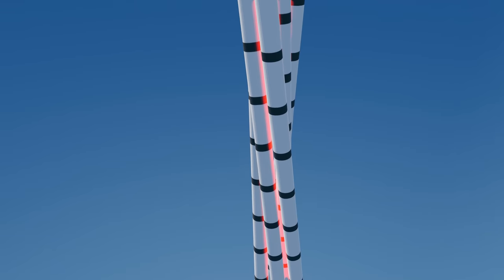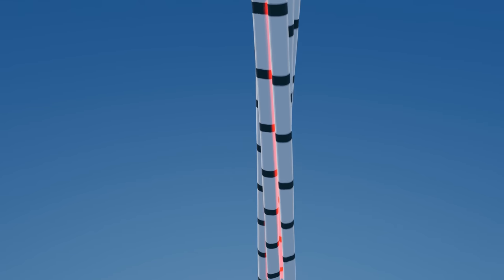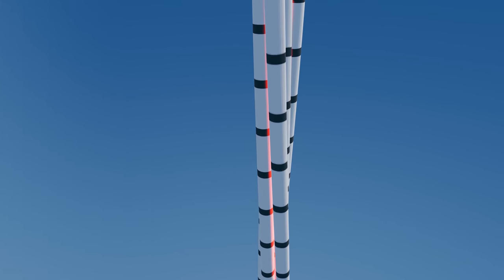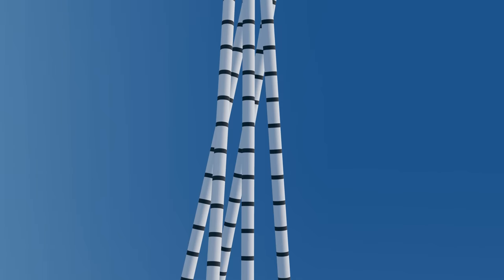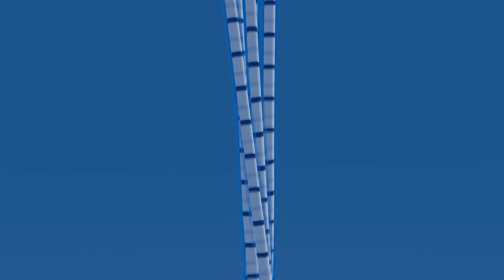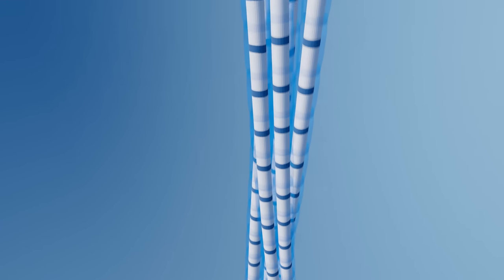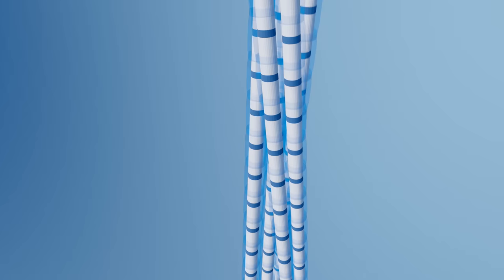During a fall, these filaments stretch, but they also slide past each other, which creates friction. And this friction helps to dampen the impact. However, if we make the rope wet, water on the surface of the filaments acts as a lubricant. This allows the filaments to slide more easily past each other, which reduces the dampening effect.